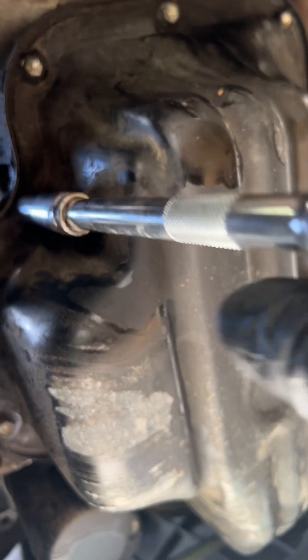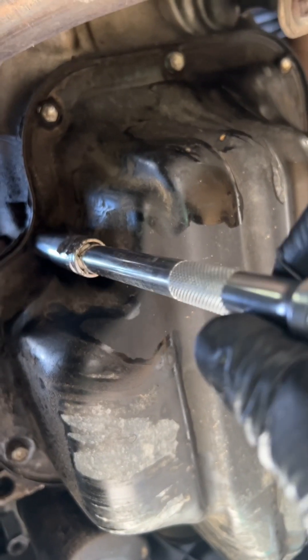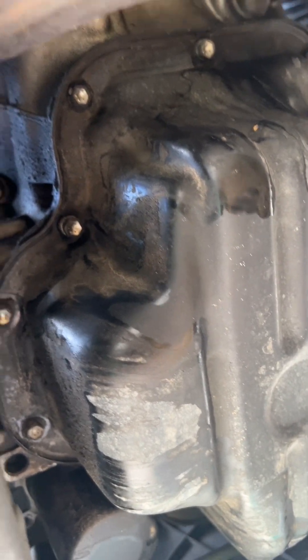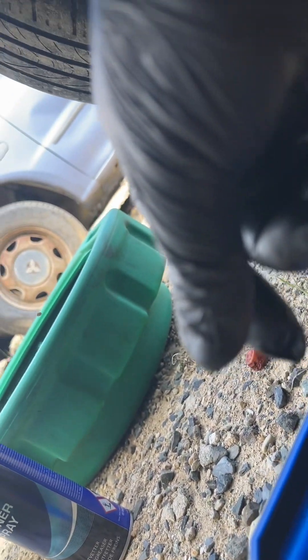It's not that hard — just unbolt them, you feel them loosen up, take it out, and remove it with your fingers. Here's one coming out. Once it's out, we put it in the tray to keep track of it, then we continue going around the circumference of the oil pan.